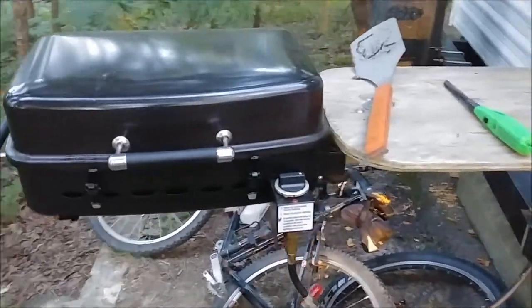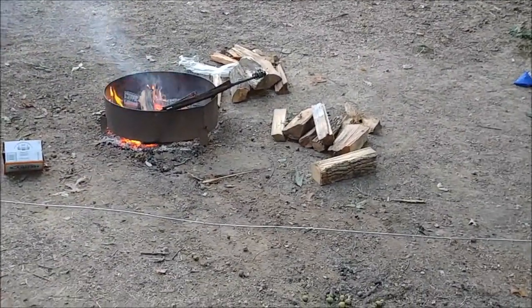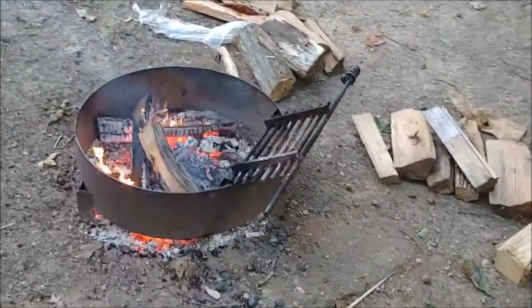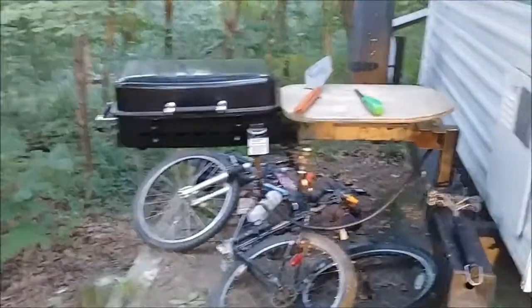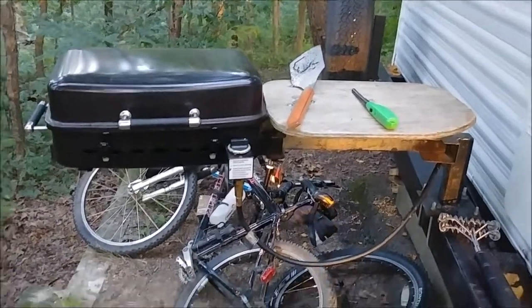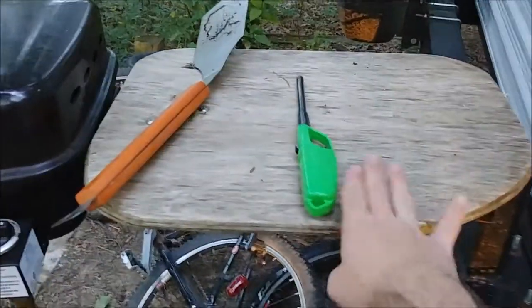You're probably asking why wouldn't I just use my fire? Well we do have a fire and this one even has a grate on it, but it's not the same. Something about just walking up when you're done hiking, turning on this grille and cooking your food — it's really nice. I built a little table for it next to it. Pretty handy.